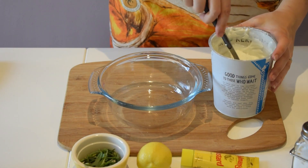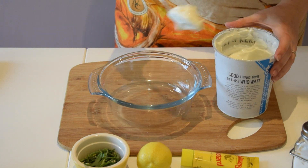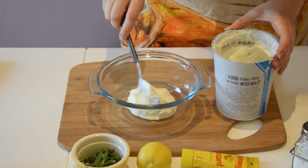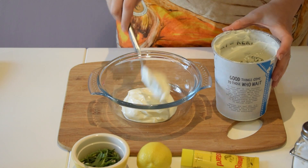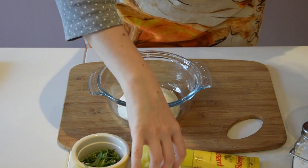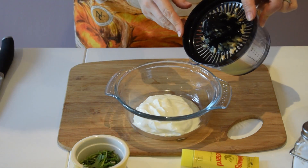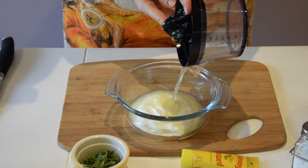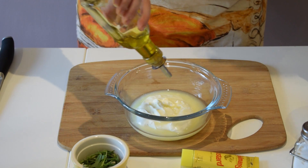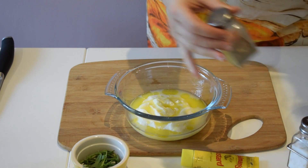For our dressing, I'm going to put into a nice clean bowl a few tablespoons of plain yogurt — or Greek yogurt if you prefer. I'm going to add the juice of one lemon, then a little bit of olive oil, a little bit of salt, and a little bit of pepper.